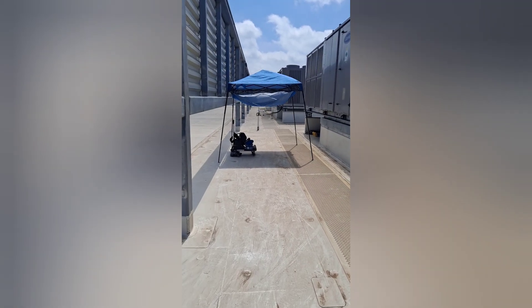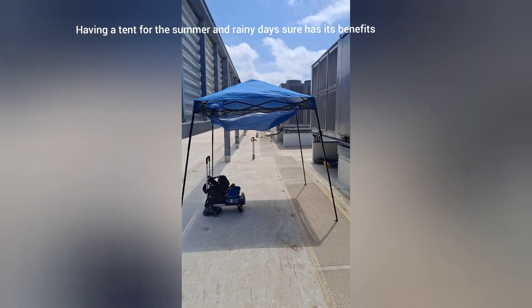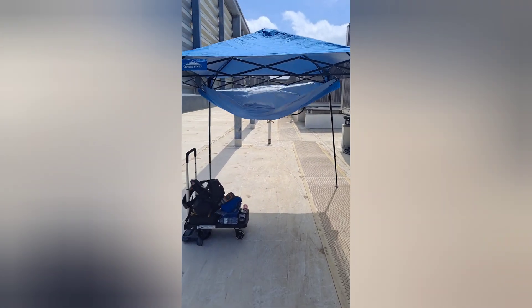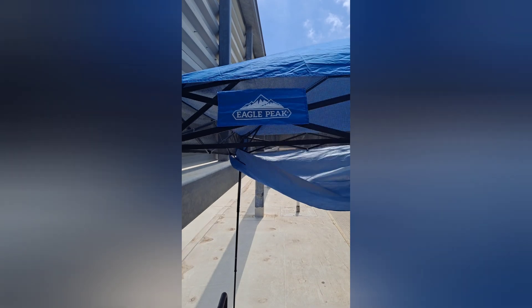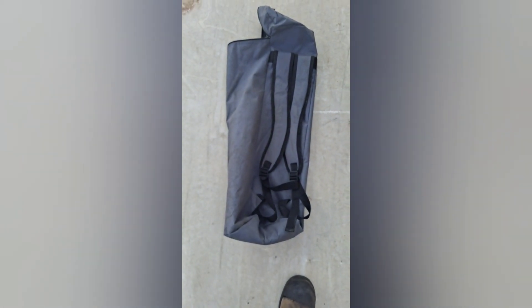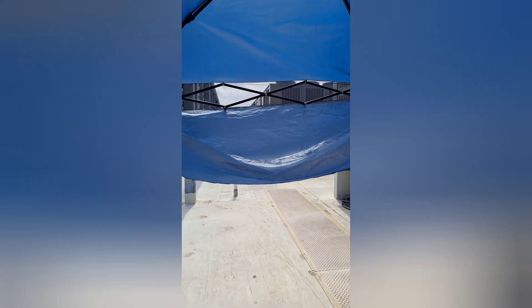Another thing you guys might enjoy — I brought my tent up here. While it's not super hot today, I do feel like having some shade. The brand is Eagle Peak. It's a pretty reasonable cost. The cool thing is the bag it comes in has backpack straps and it's fairly light. Doesn't weigh much and keeps me well protected.